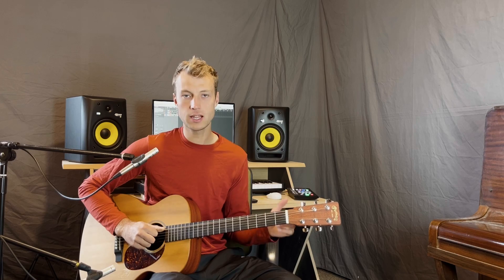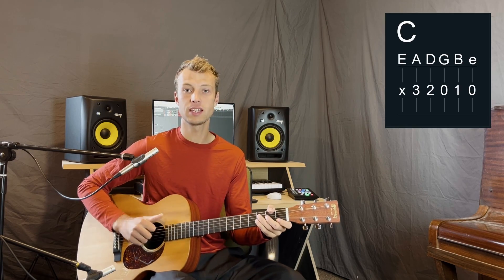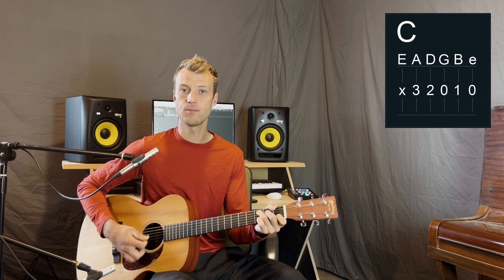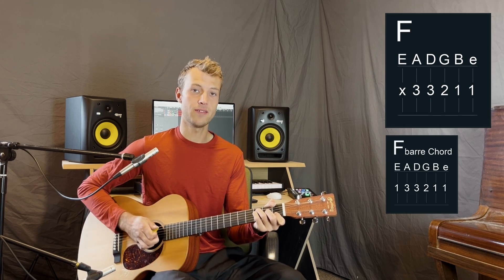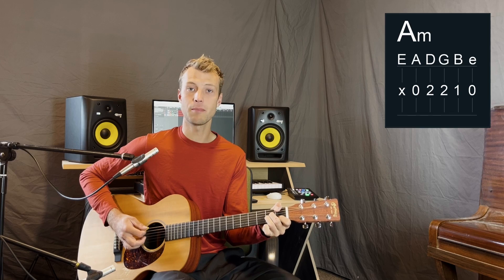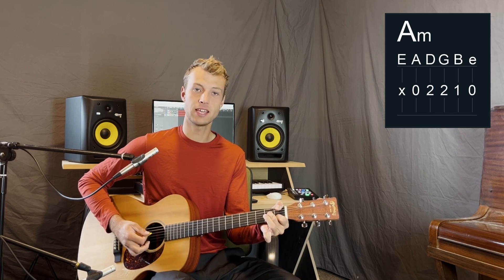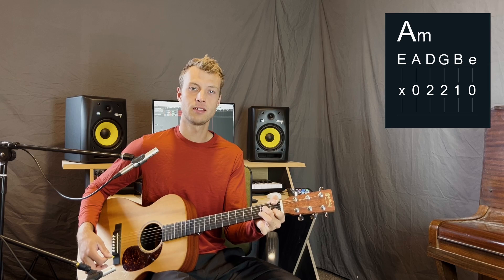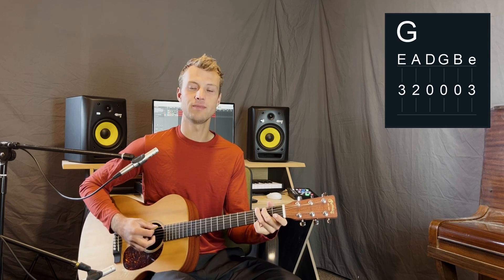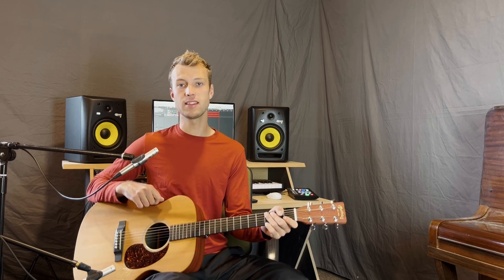First up, we've got four chords for this song. The chords are pretty simple in the key of C. We've got C, F, A minor or A minor 7 — I often play A minor 7 by taking off my ring finger — and G. So those are the four chords we need to play this song, and then the order just switches up depending on what section we're in.